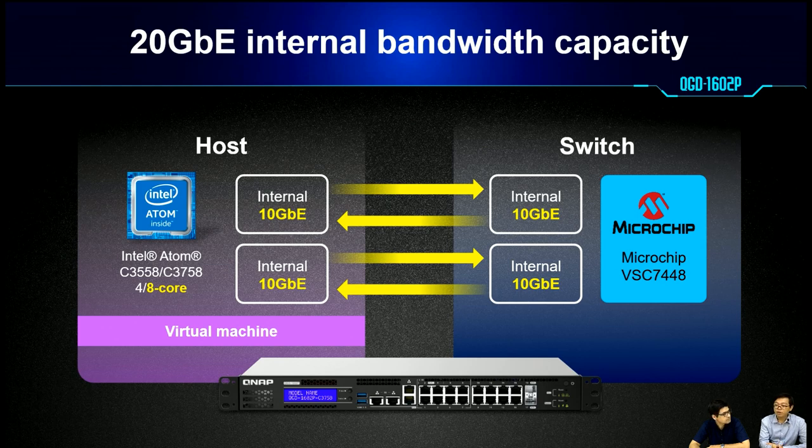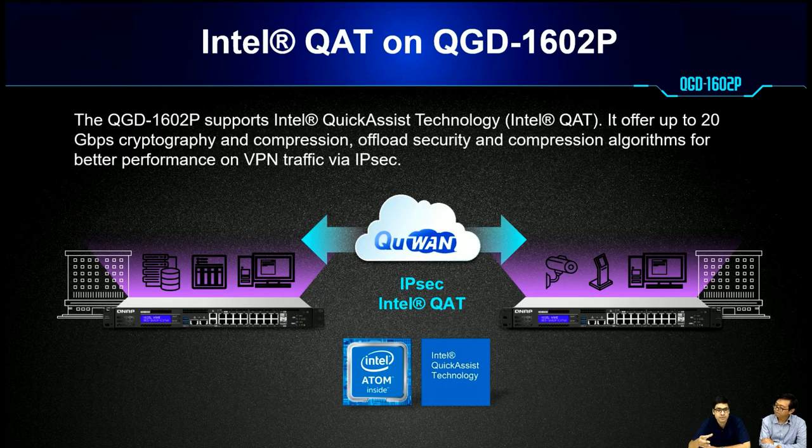For the internal bandwidth capacity, users have been asking for more speed and capacity. We have 2 dedicated links between the host and the switch, totaling 20Gb for virtual machines to access the switch for networking. It's very reasonable to assume that with a better CPU and more RAM, you will run more virtual machines, so the internal bandwidth requirement will increase. We cannot just upgrade the CPU without upgrading the other parts.